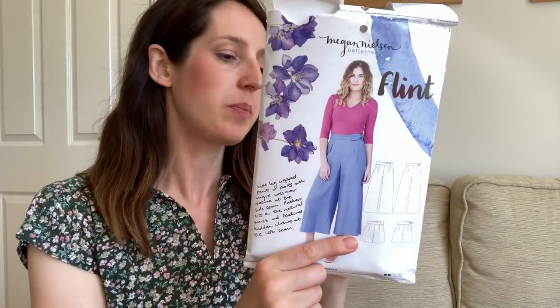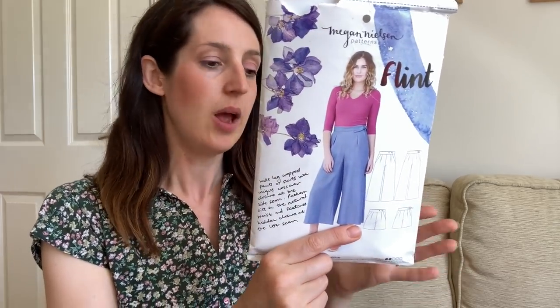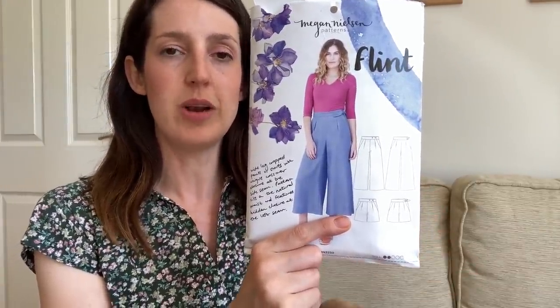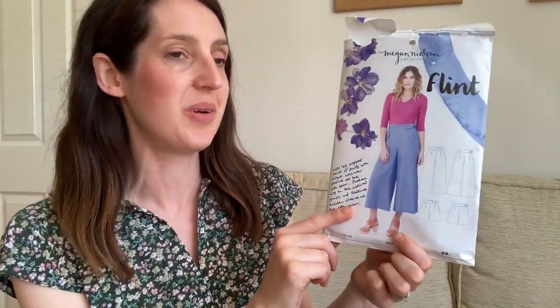It's got little tucks at the front and waist darts at the back to give a nice shape from waist to hips, slash pockets for practicality, and then either a wide-leg cropped trouser version or a shorts version, which is the one I've made. The difficulty level is two out of five, so it's designed for a confident beginner. They recommend light to medium weight fabrics — medium weights like twill, linen and linen blends give a more structured look, while a drapier fabric gives a looser, more relaxed effect. Megan Nielsen has two size ranges: 0-20 and a curve range from 14-30.